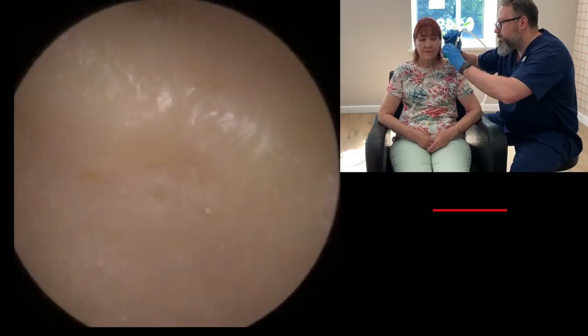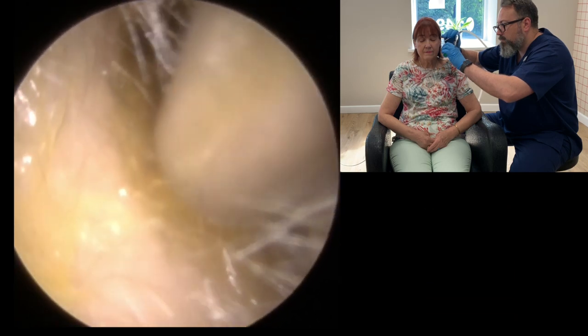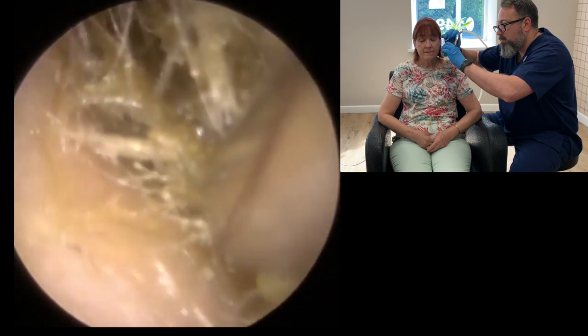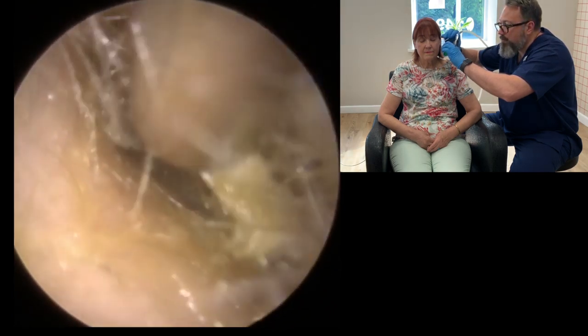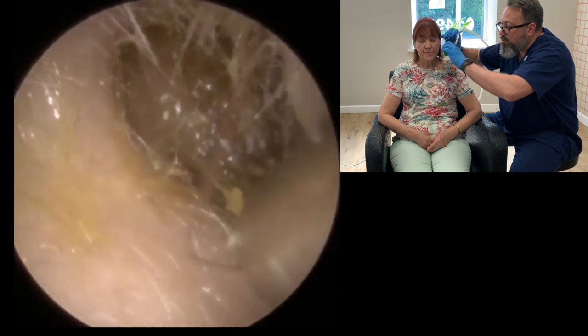So we're going to use the standard size Zolner tube today to start off with the suction. So what you'll see is we first go into the canal, just prepping everything ready. Just going into the canal, you can see we've got a very sticky bit of wax here at the entrance. So we're just going to get rid of that first and then slowly work our way along the canal wall, lifting the wax from the corner, wiggling it up and down. Because it is particularly sticky, we're going to use quite a bit of force to detach it from the canal walls, whilst also drawing it towards the outer part of the canal to help maneuver it towards the entrance.